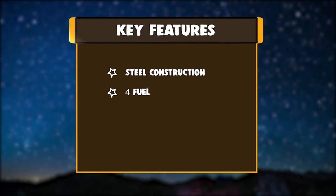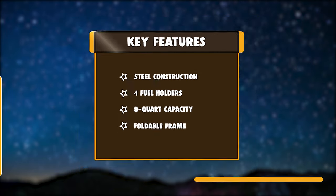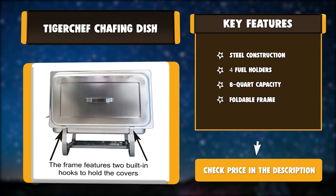Key features: steel construction, 4 fuel holders, 8-quart capacity, foldable frame.